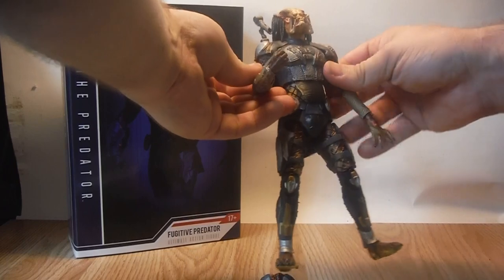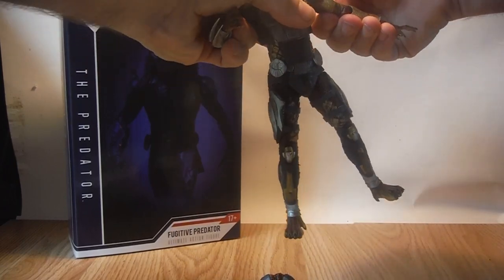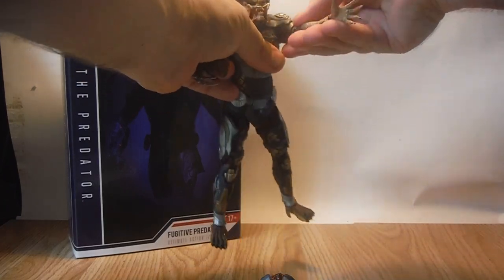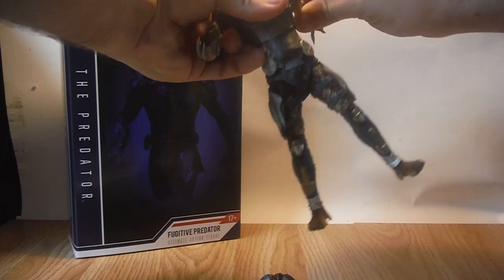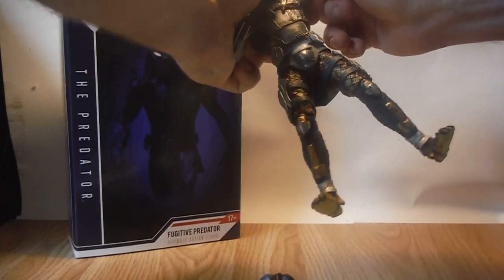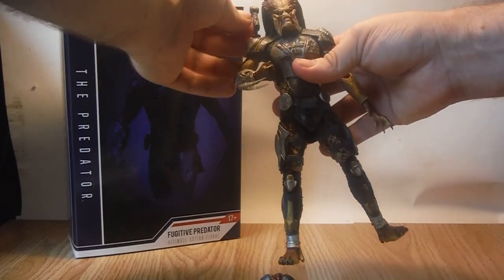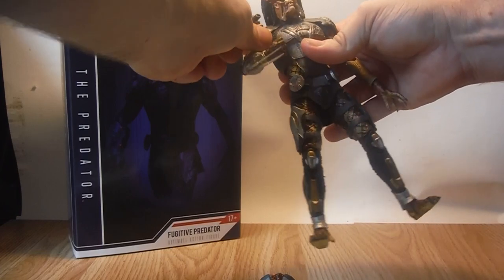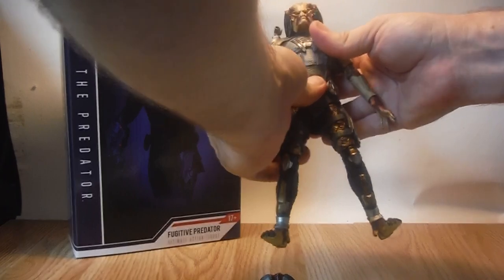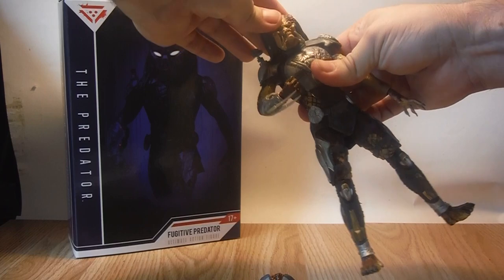Articulation-wise he has quite a lot. He has standard ball joints in the shoulders — they can go out, forward, and backwards. They are slightly hindered by the sculpt and the shoulder pads, which are made of a more rubbery material than the rest of the body. The head is on a ball joint so you get a great range of movement on it.